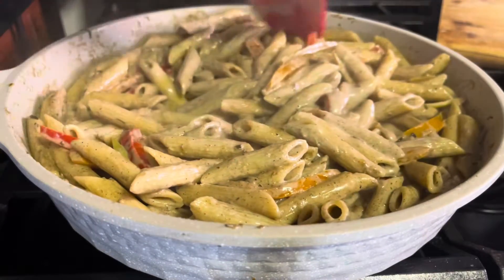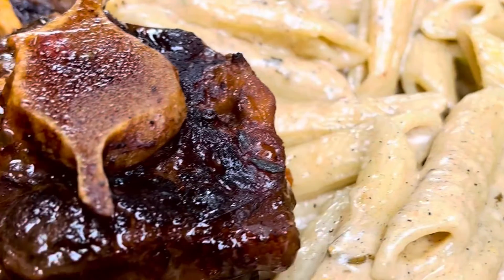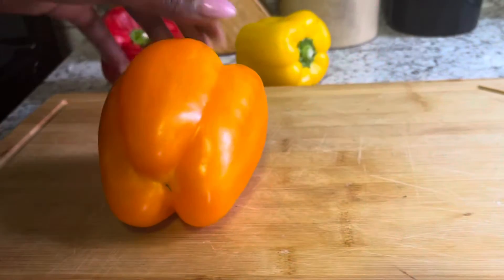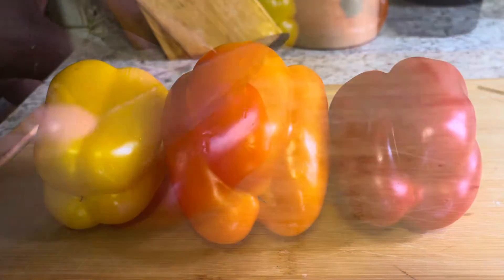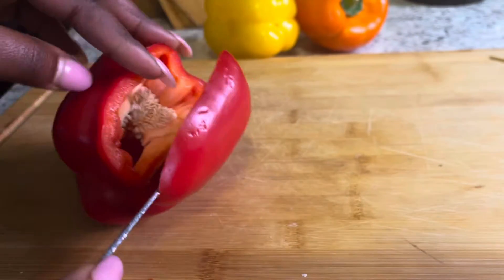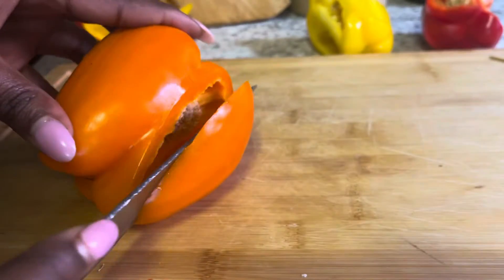Hi guys — or should I say wagwan! Today we're making a rasta pasta, and just look at the pasta — so creamy, so good, so delicious. First, get your bell peppers, wash them of course, and these are the colors I'm using.